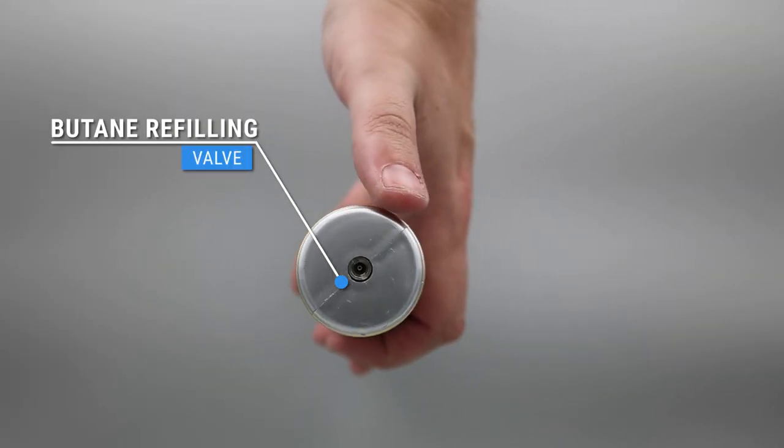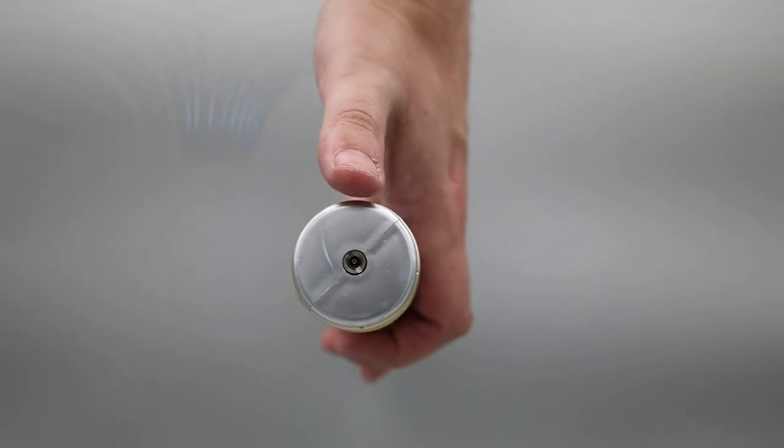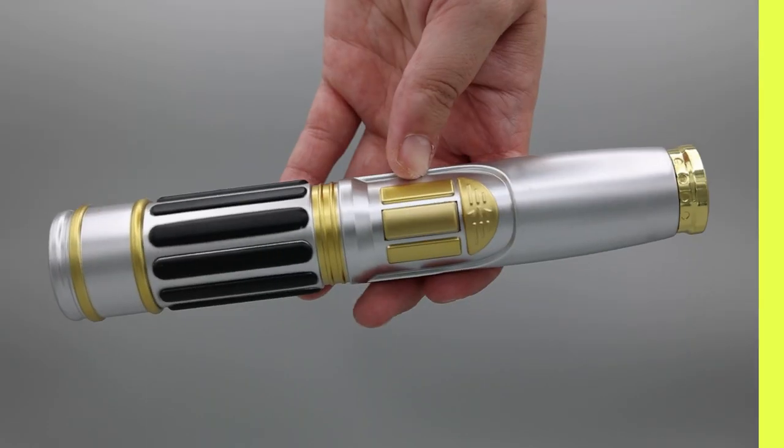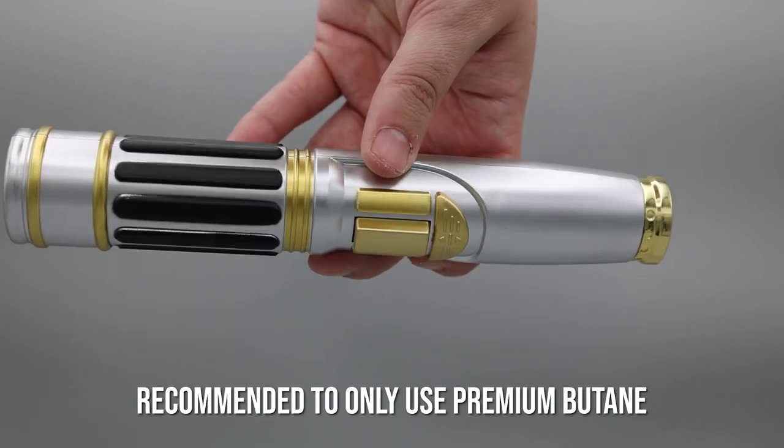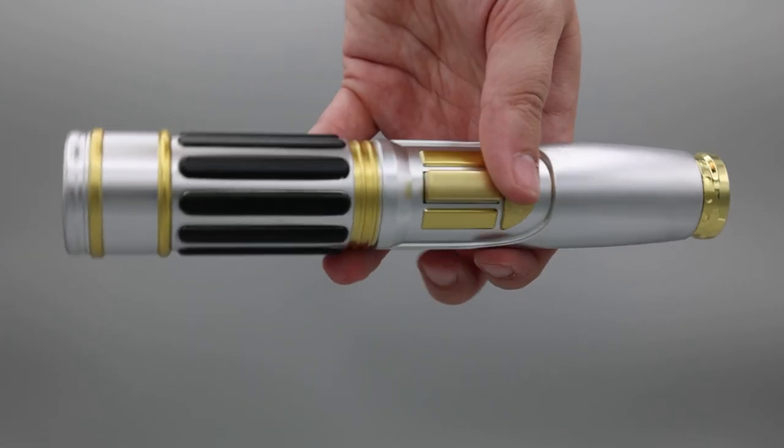They also have a butane refilling valve. It was important to mention that you should only use premium butane when filling these torches. Premium butanes are lighter fuels that are at least triple refined, which is better for the longevity and performance of your torch lighter.